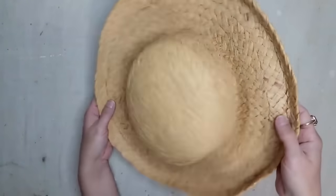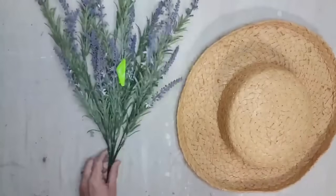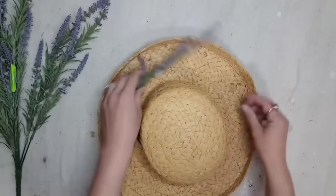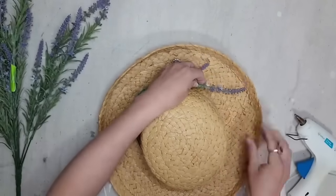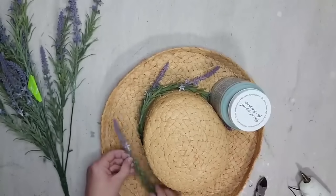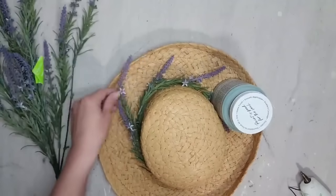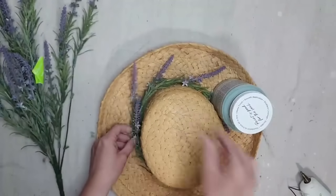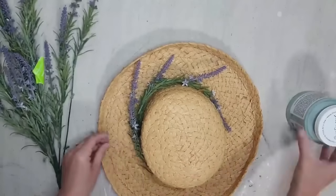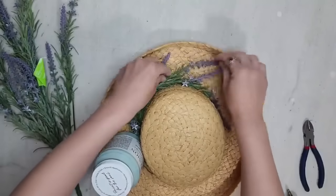I thrifted this hat because I absolutely love the shape, the texture, and the color of it, and I knew it would be perfect to add floral to. I'm just going to take this lavender that I purchased from Walmart, cut sprigs off of it, and weave it into the basket with the help of hot glue. There's really no right or wrong way to do this — you can just keep adding until you like the way it looks. You could also add ribbon or fabric. I just decided to stick with the lavender sprigs, and I love the way this project turned out. It's the perfect thing to add to any decorative hook in your home.